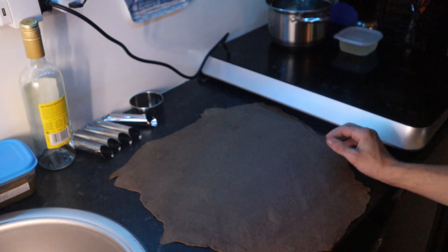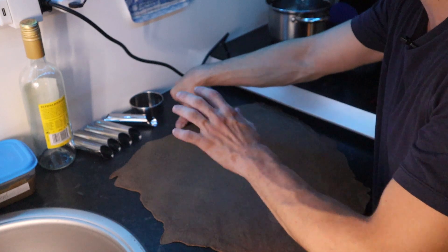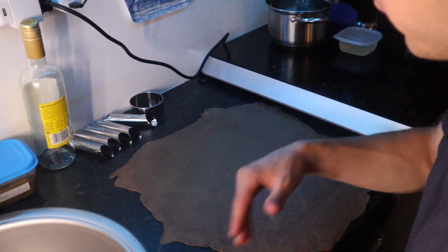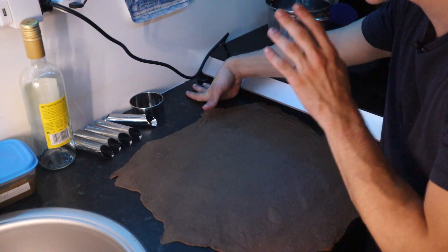You want it as even as possible, otherwise it won't cook evenly. If it's too thick it will be hollow inside — it's really important it's the same size on each corner of our dough. Now we're going to do it in two ways: the traditional way, we're going to fry it on the pan.